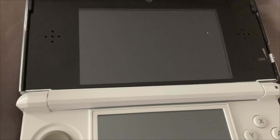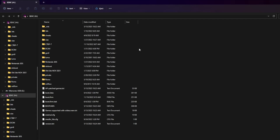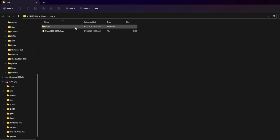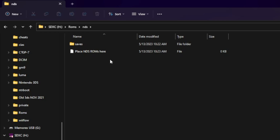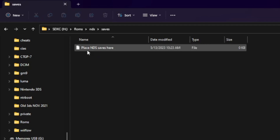When it does, just turn off your 3DS and we're going to put the SD card into your computer. Head to the ROMs folder, then NDS, and it'll say 'Place NDS ROMs here'. Just get your legally obtained ROM for Super Mario 64 DS and place it here. It's really easy to back up your DS cartridge. Just place the .nds file here, and then the .save file into the saves folder.